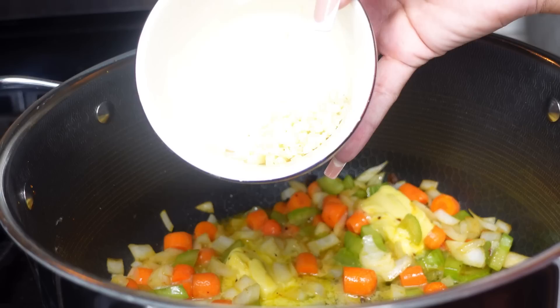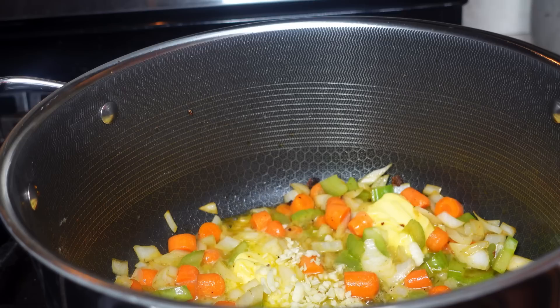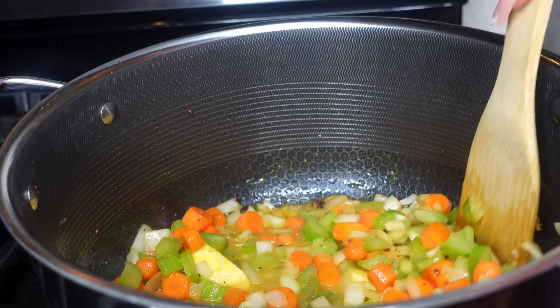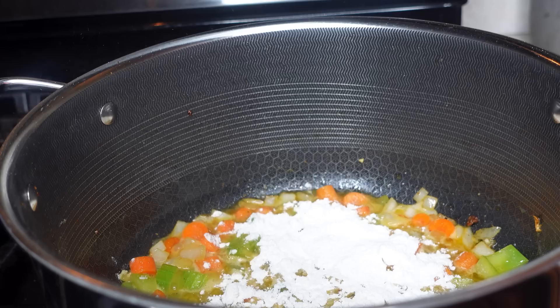Next I'm adding in my minced garlic — I chopped up two garlic cloves. The full ingredient list will be posted in the description below, so make sure you check that. Allow the garlic to cook down for about a minute and a half until it's nice and aromatic. We're cooking our veggies on medium heat, like a four or five, just to get them sautéed a bit and keep developing those flavor profiles.